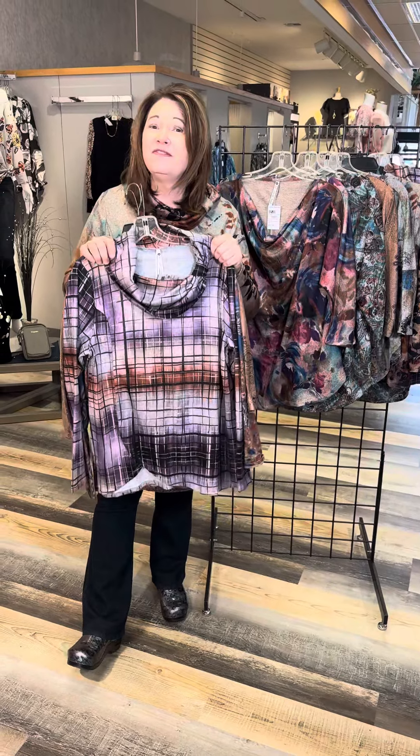So it's Hachi time. You're going to love this fabric — it feels good and looks good. Check it out in our stores or online at FourSeasonsDirect.com.